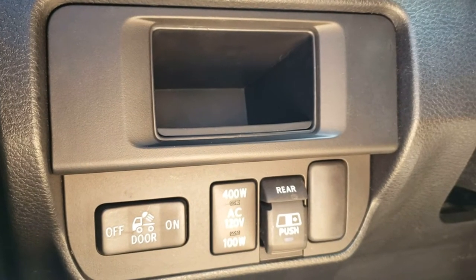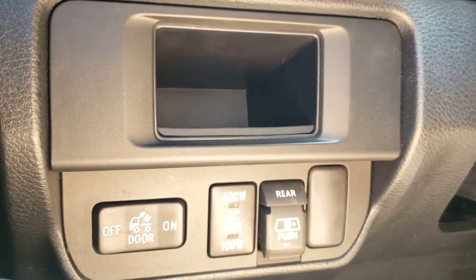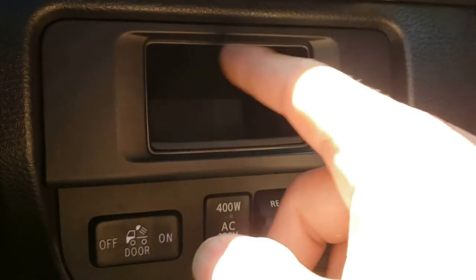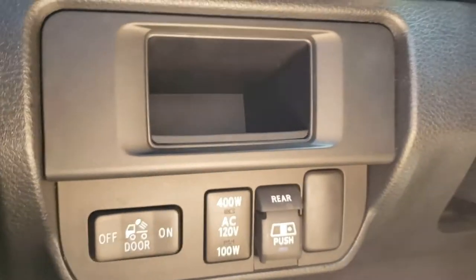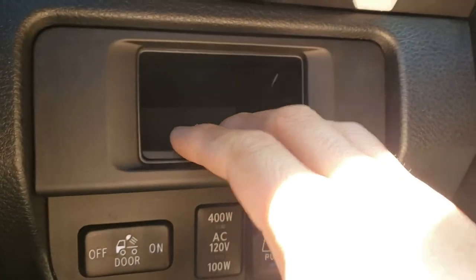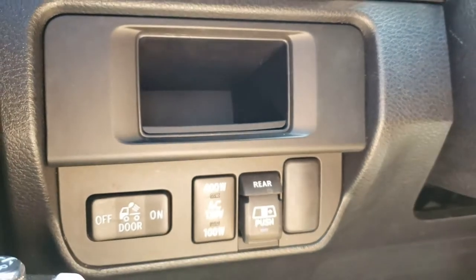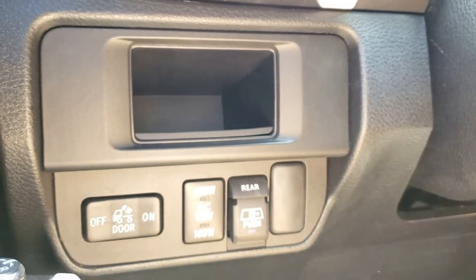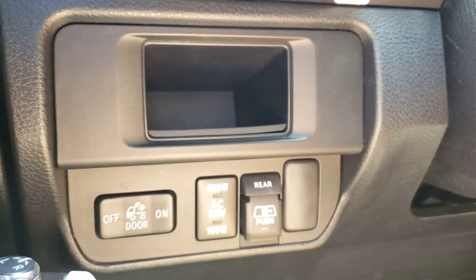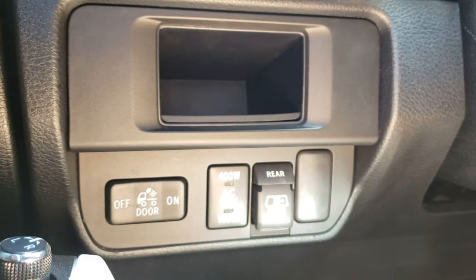Alright guys, so this is pretty much where I'm going to be putting my Trigger 6 Shooter remote. I used to have my Cali race switches here, but since I removed that I just put the bucket back here for storage. I really don't have any use for it — I don't even remember it's there.